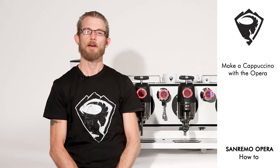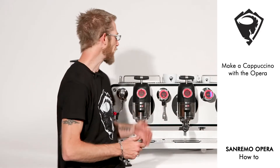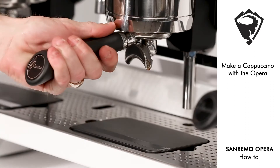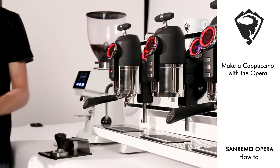Next we're going to make a cappuccino. We follow the same process as what we would do for the espresso, only we're going to use a cappuccino cup instead. Same thing — handle out, a quick flush.